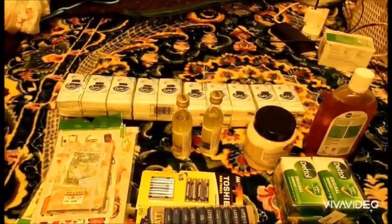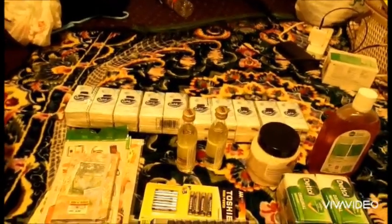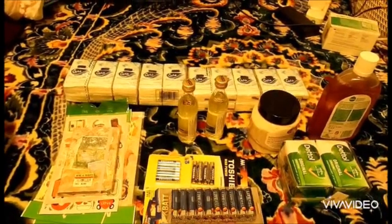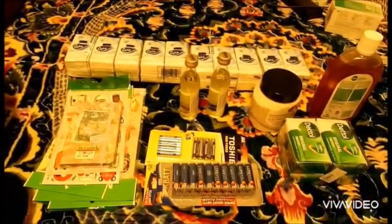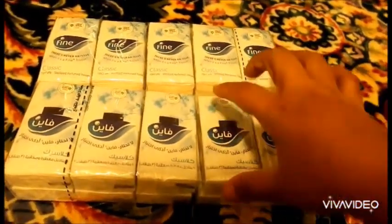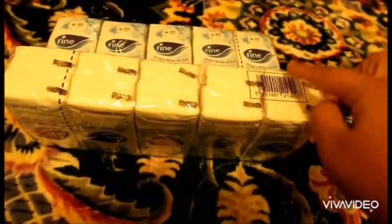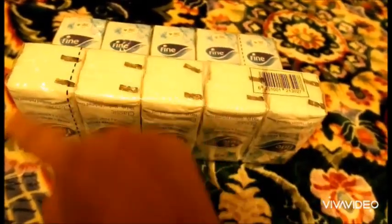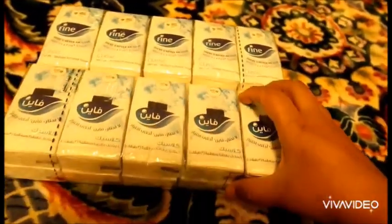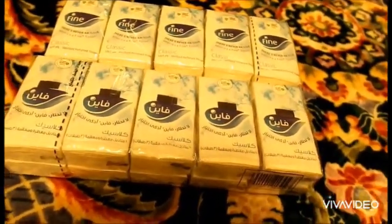Hello friends, how are you today? I came with a shopping video, so let's begin. First of all, I bought two packs of small tissues for bag, for travel. It has ten small packs in one package, so that means 20 total. Good for traveling — I will put it in my purse, very useful.